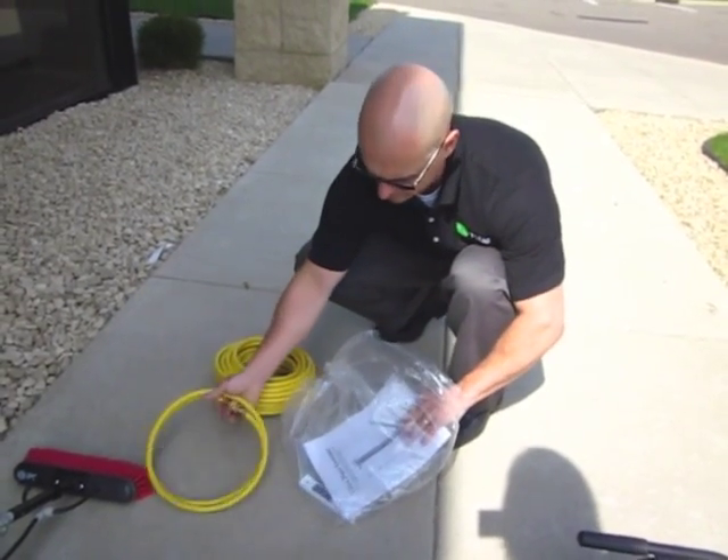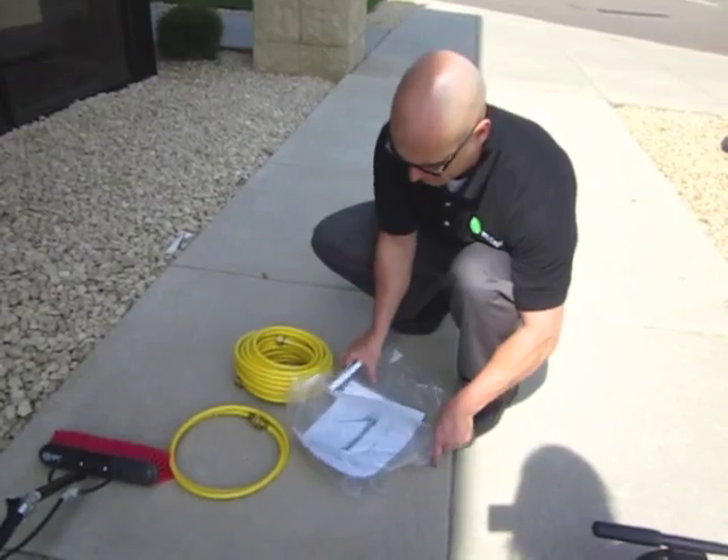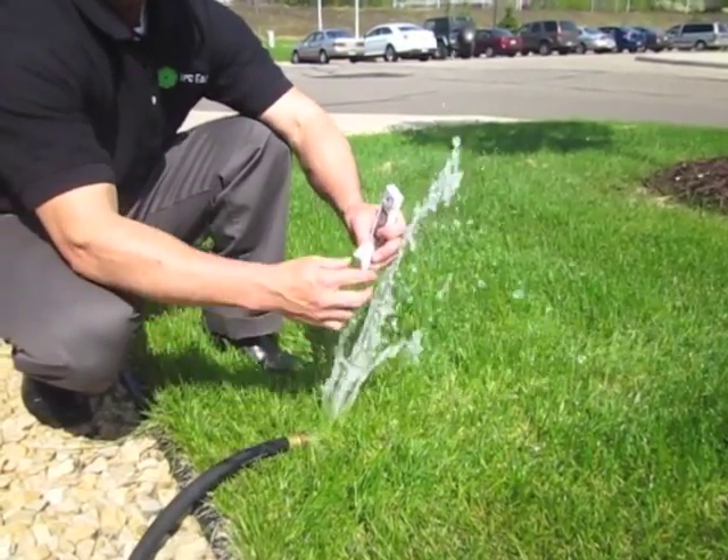Setting up the HydroTube can be accomplished in four easy steps. Connect to the water source. You will want to use the provided TDS meter to check the TDS levels of your source water before connecting to the HydroTube.